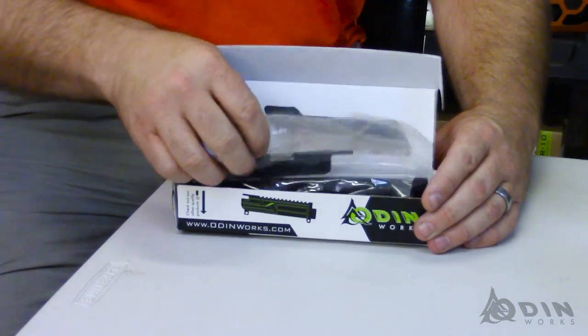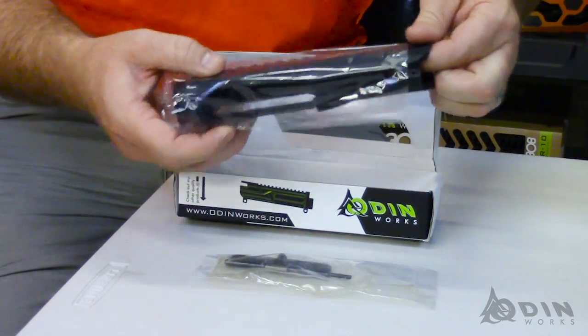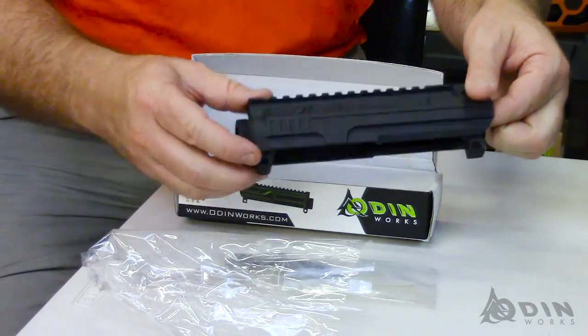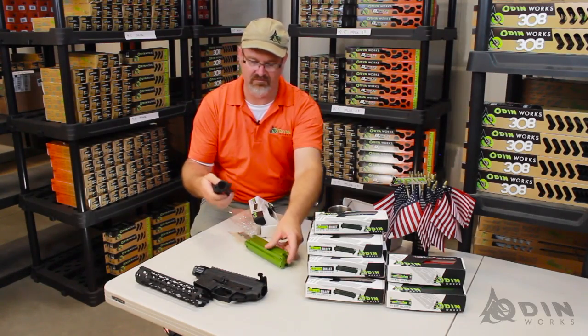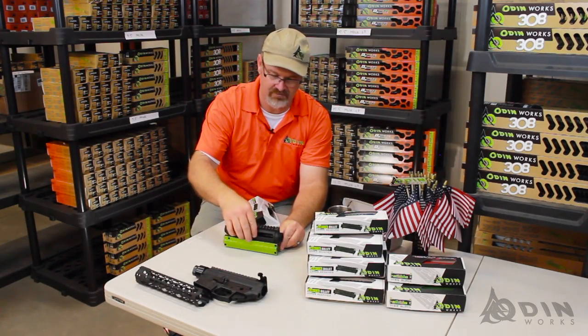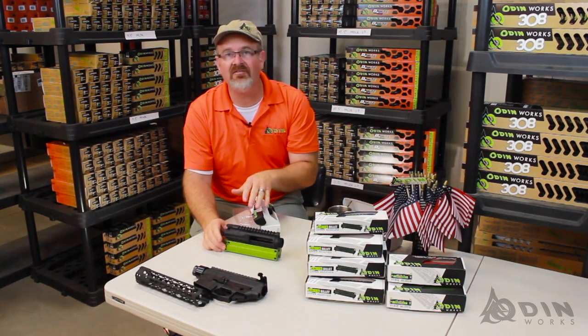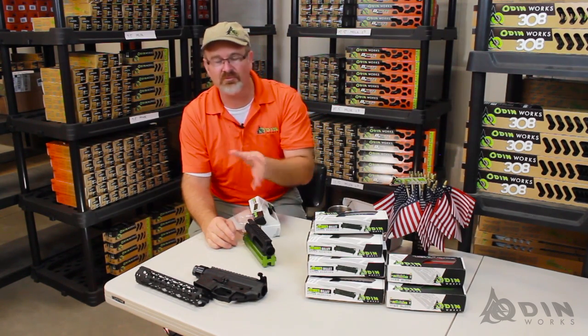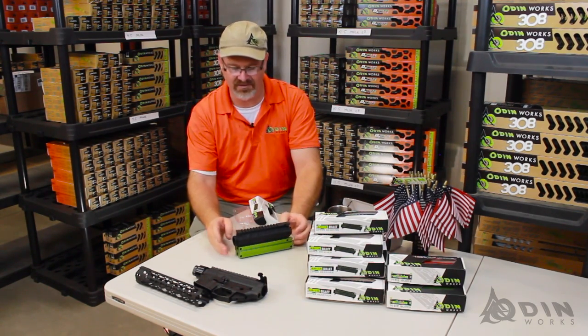This is the new Odinworks AR-15 upper. It comes with your dust cover. It's made out of 7075 billet aluminum, so it's 100% machined. Right now it's just in matte black hard anodizing.